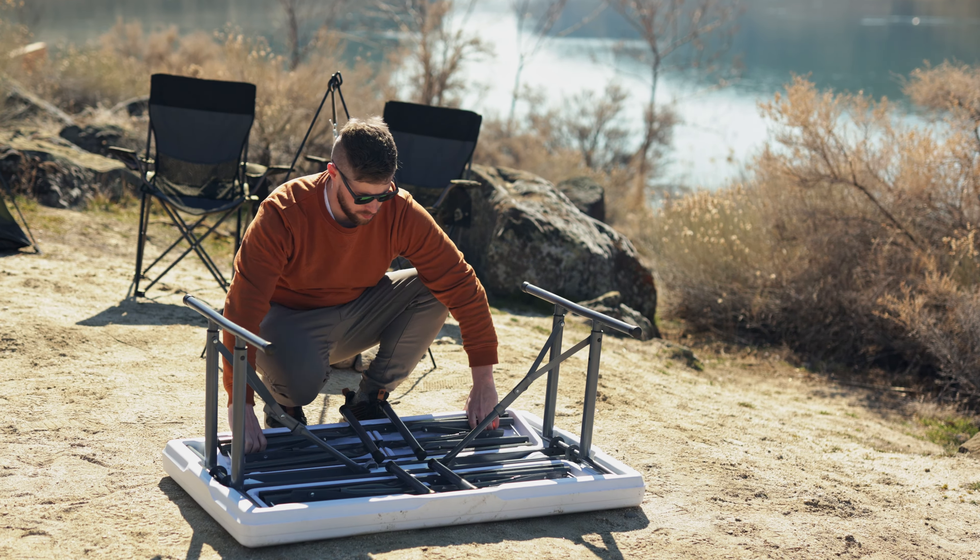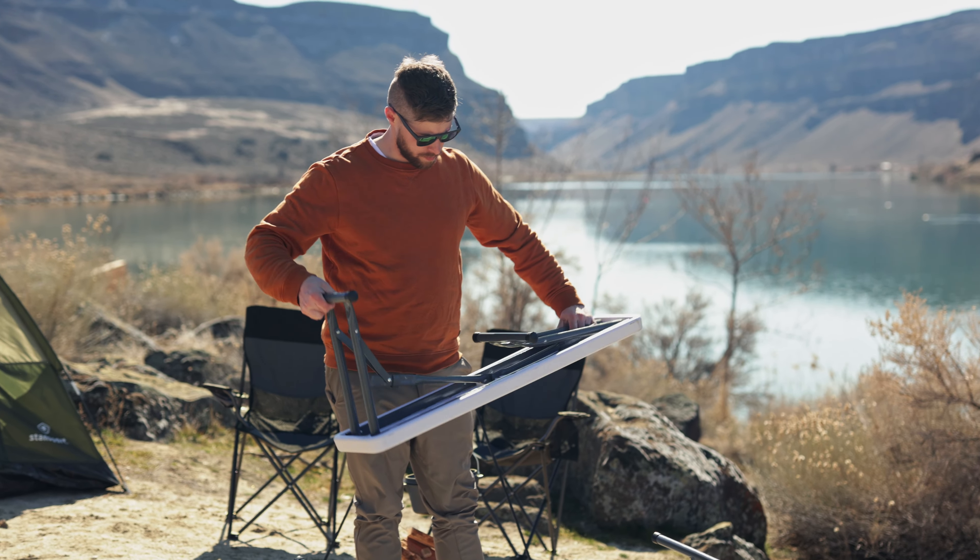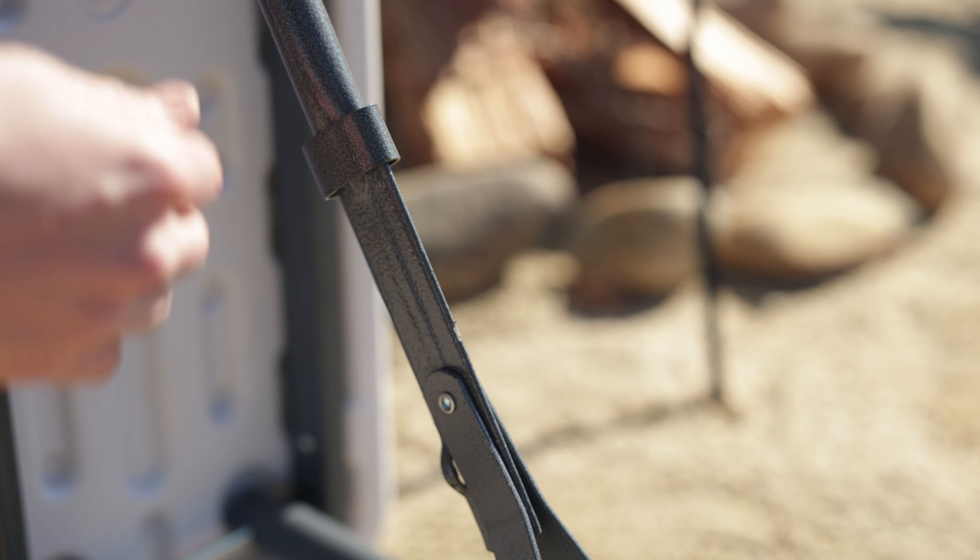To assemble, simply detach the nested benches and unfold the legs. Both the table and bench legs secure in place with a gravity locking ring.